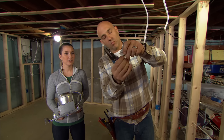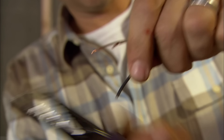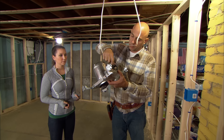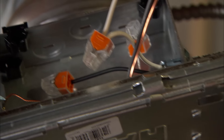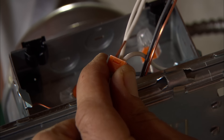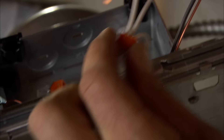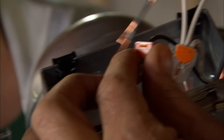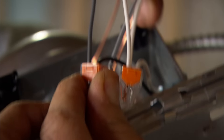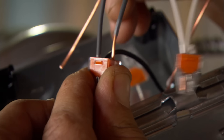Now that all the wires are run, it's time to connect the fixtures. First, we strip the wires. It's a lot easier to wire the fixtures at ground level before they're secured to the strapping. We don't need wire nuts because the fixtures have push-in connectors, which make wiring them quick and easy. We connect white to white, which is neutral, black to black, which is hot, and bare copper to bare copper, which is the ground.